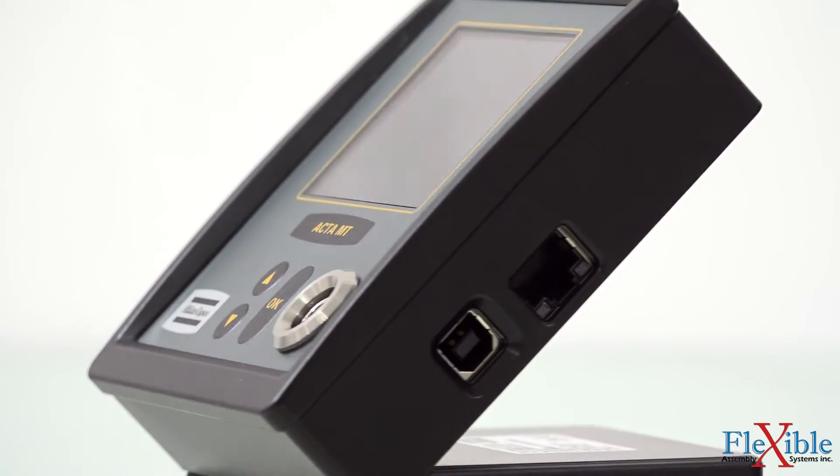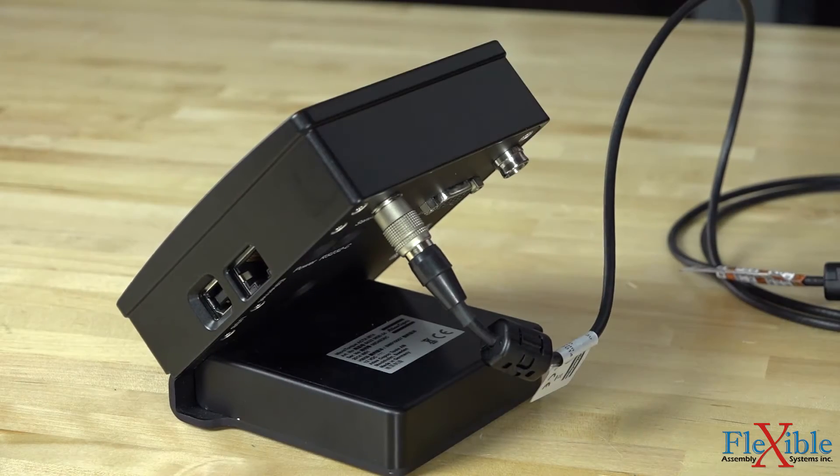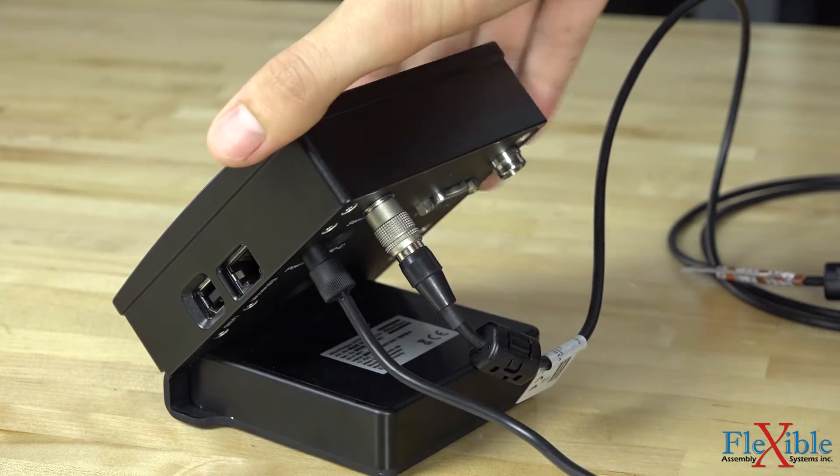Up to 1,000 results are saved in the controller and customized data reports can be generated using the export function. Rechargeable batteries located in the base allow for a full day's use without needing to plug into an outlet.